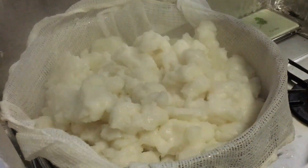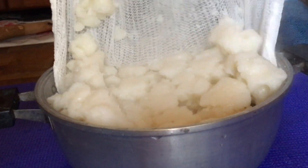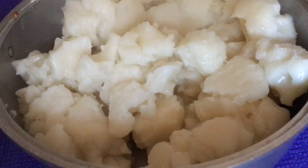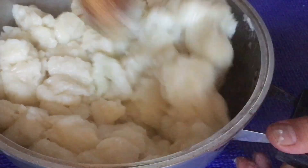After 25 minutes, I check with a skewer if the mochi is cooked. If it's cooked, I transfer the mochi into the bowl and knead it with a wooden stick until I get a good elasticity.